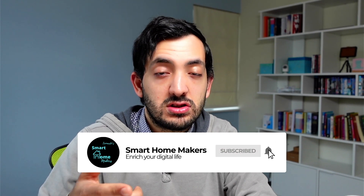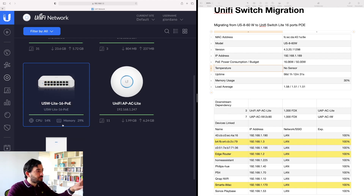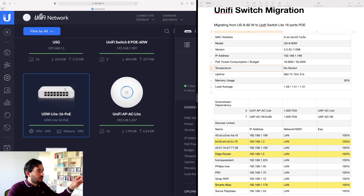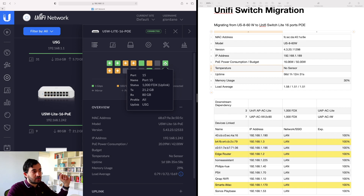If you smash that like button it will help this video spread and more people will see it. If you're interested in this networking series or learning more about how to build a smart home, subscribe to the channel. We're back a few days later. I've got it all configured in my network cabinet — the UniFi USW Lite 16 port POE. It's currently at 40% CPU usage and 29% memory usage, so I've got more things running on this device than on my previous one.